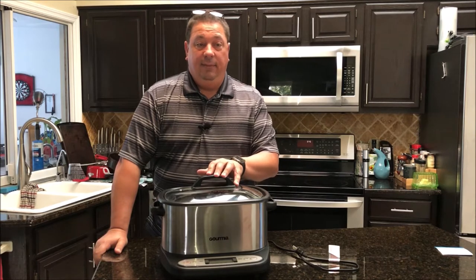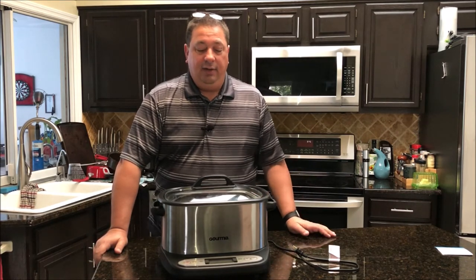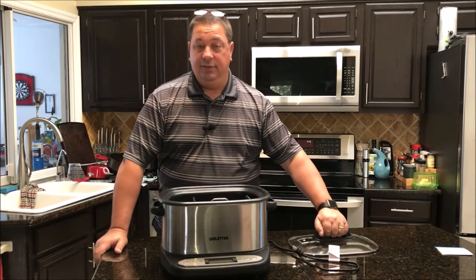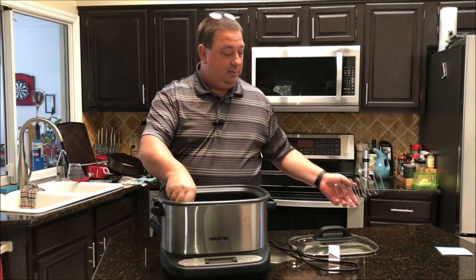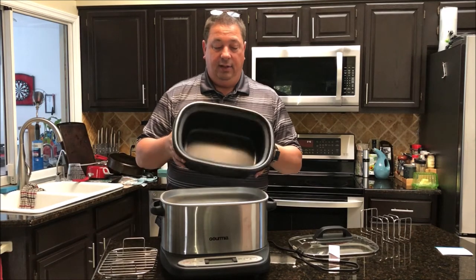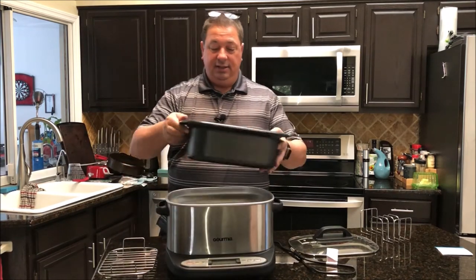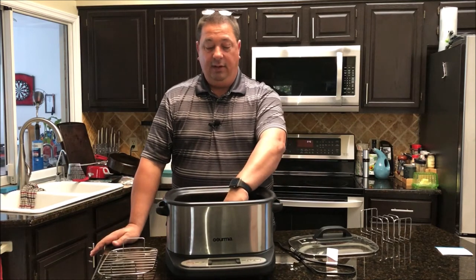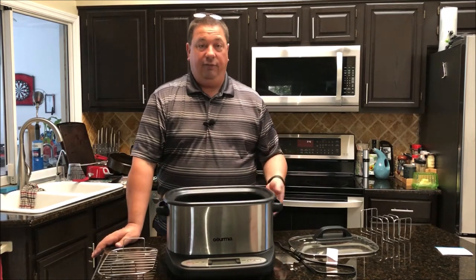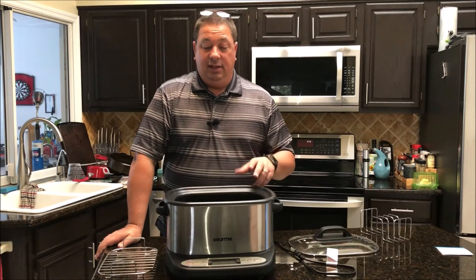I do like it as a second unit for sous vide, for cooking side items and stuff like that. I did use it to make top round once and it worked pretty well. One of the negatives is that it is kind of limited in size. This pan here is all you have size-wise, because it heats from the bottom — it's got a plate at the bottom. It doesn't circulate, so the heat comes all from the bottom, giving you very limited capacity.